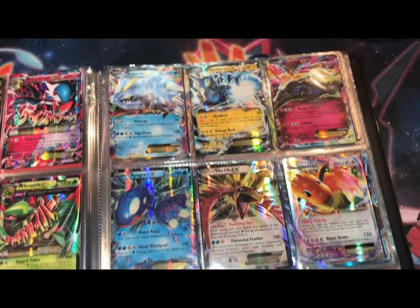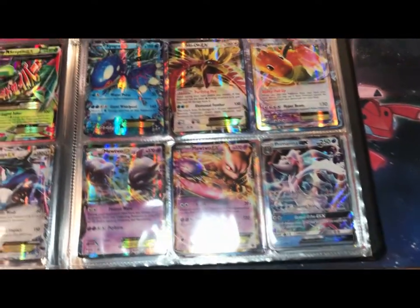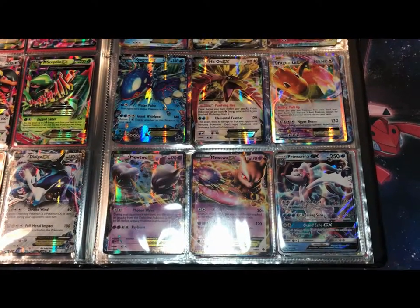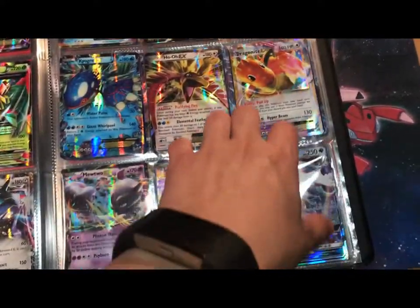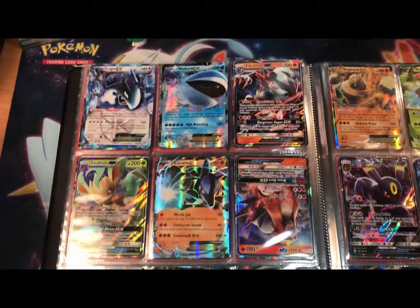Down the line, nothing really of note except for this Mewtwo EX right here in the middle. This Mewtwo EX was in my original fighting-psychic deck. I don't know how to make decks, I was never very good at the TCG game, but I used it in my deck.